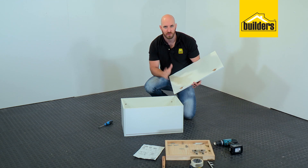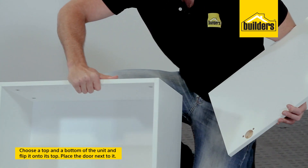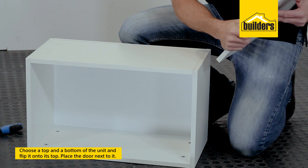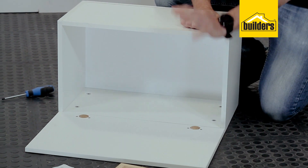Now we can install our door. The easiest way to do that is to choose the top and the bottom, lay the unit down on its top with the door down next to it. That just makes it so much easier to line up your hinges.